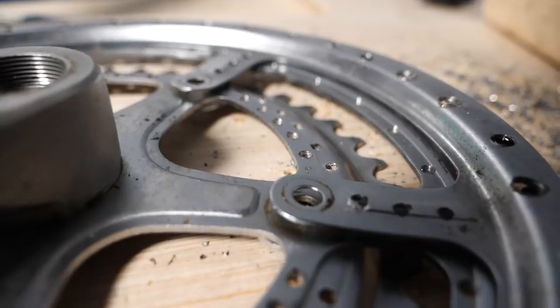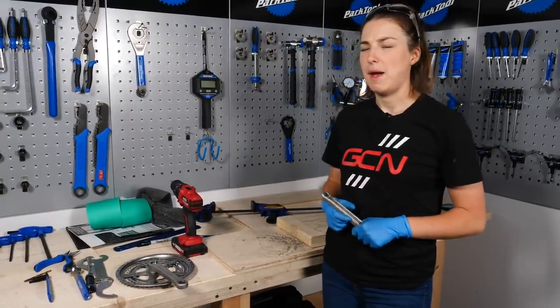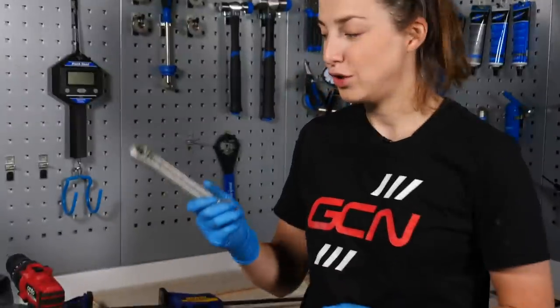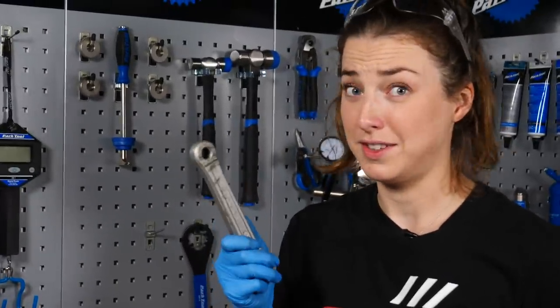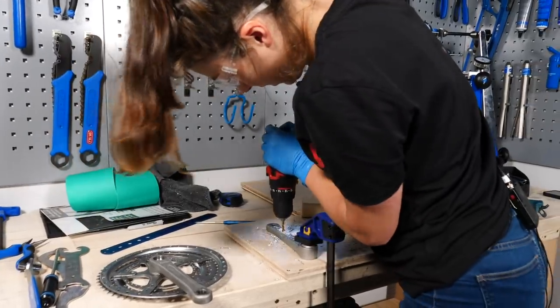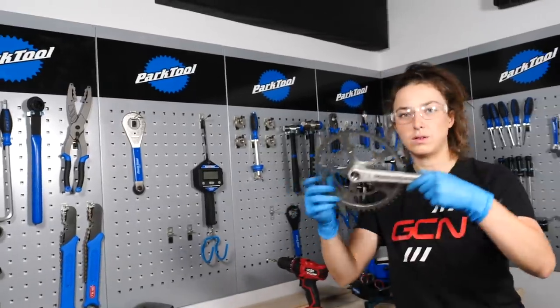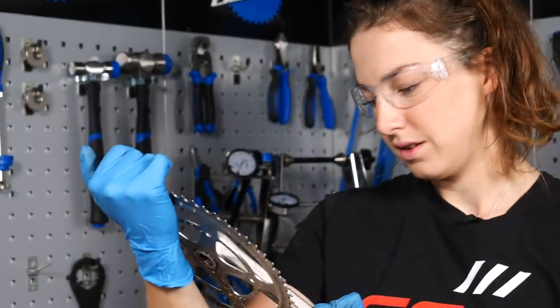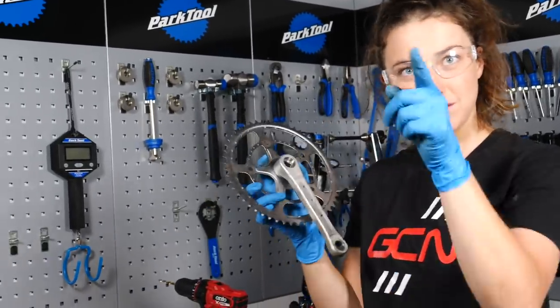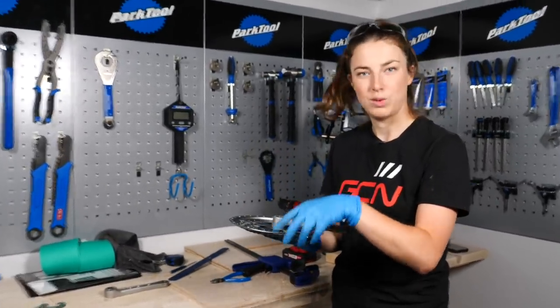I was pretty happy just drilling the chain rings and the basher, but my cameraman has had other ideas — he thinks it's a good idea to drill through the crank arm. I'm not sure if this is a good idea or a bad idea, but we haven't got anything to lose, so we're going to try it. We're through — we have a hole! Three holes on the drive side. Pretty happy with them — very good idea. Now time to put my crank set back onto the bike, hopefully weighing in a little bit less.